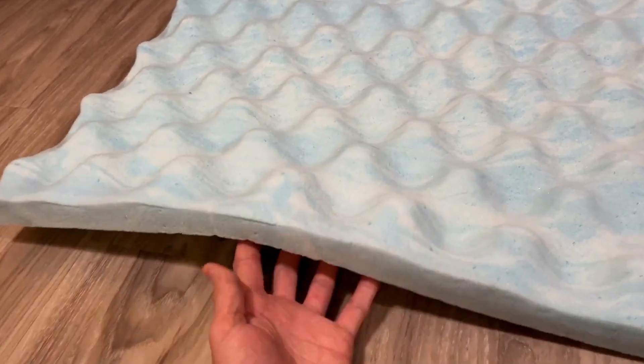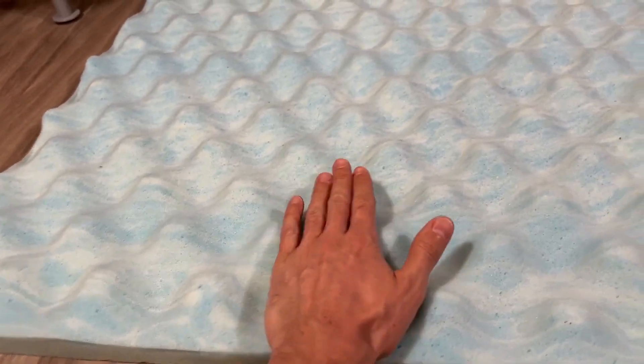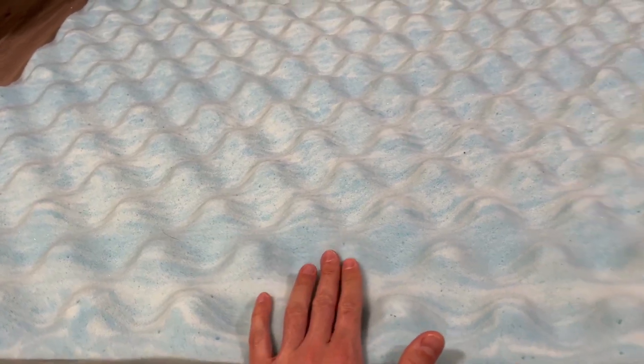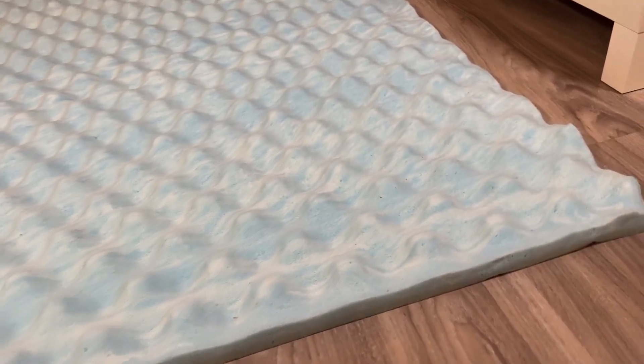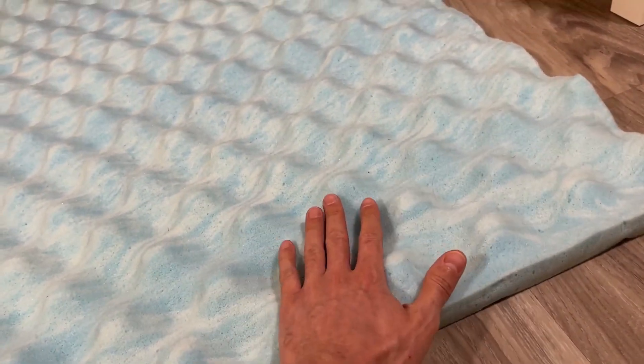I love this design. It actually feels really good on your body, and when you're laying on it, some of the air is able to travel under the fitted sheet and it keeps you cool — you're not going to get hot like with other mattress toppers.